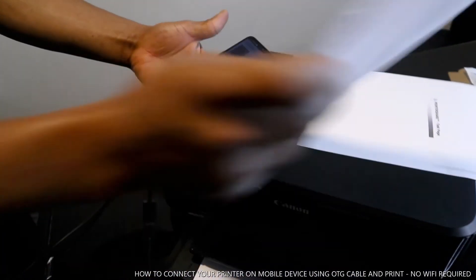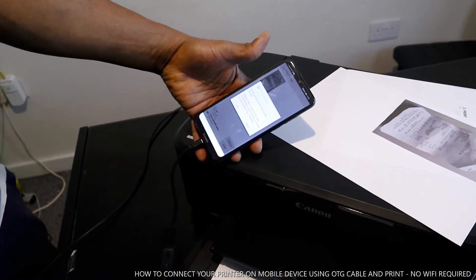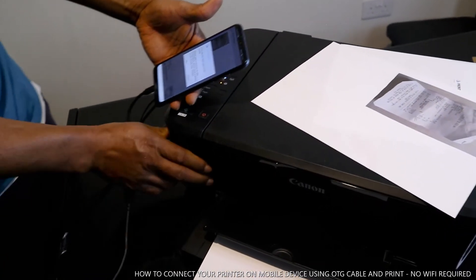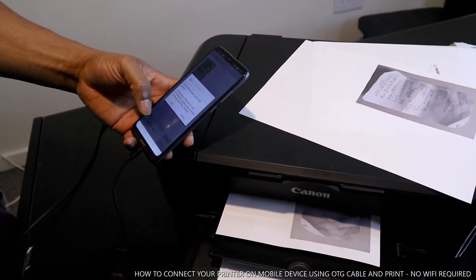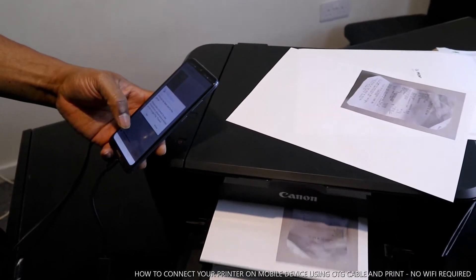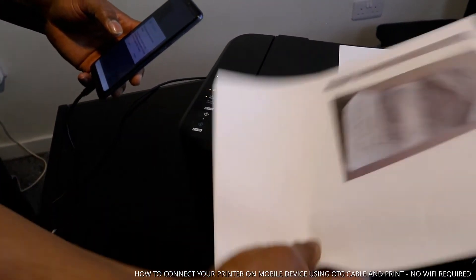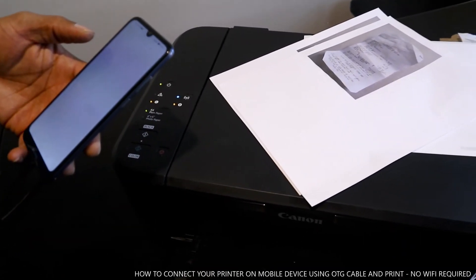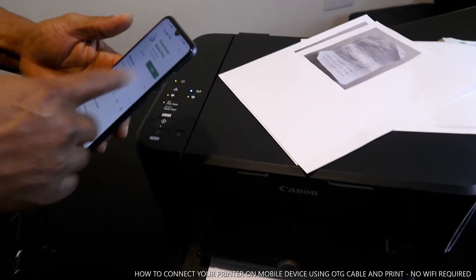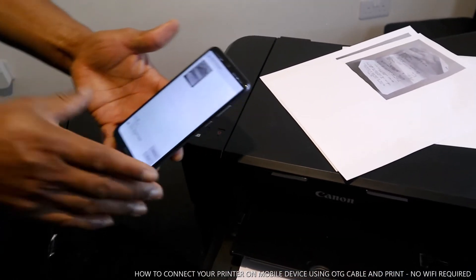Here is the first page printed. Very nice — it's come out very nicely.